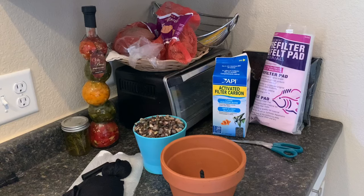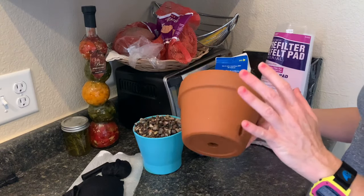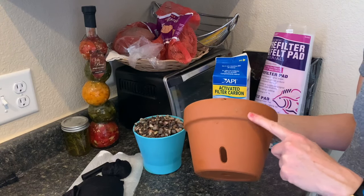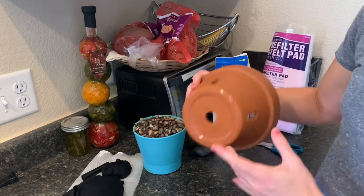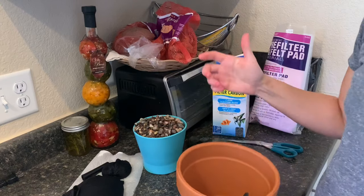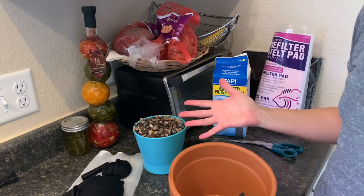We're just going to do this in my kitchen since it is a lot cooler in here. The thing that makes this work the best is this pot — this is an orchid pot. I got this from Lowe's for about six bucks. It comes with three holes and then a hole in the center, and that's really the key here, because basically all the filter is is just water moving through filter media and coming out the other side.